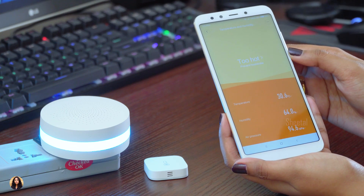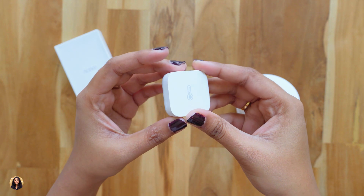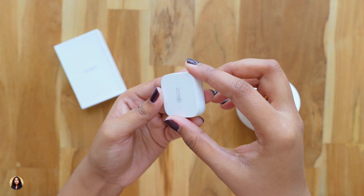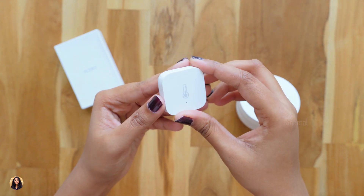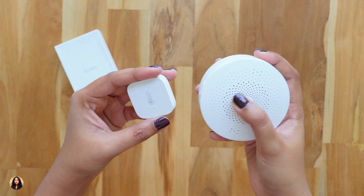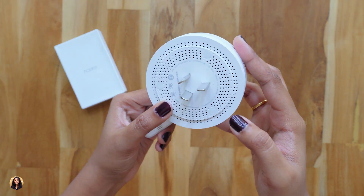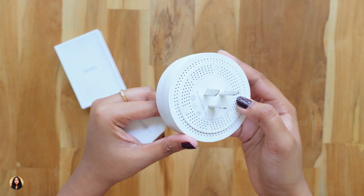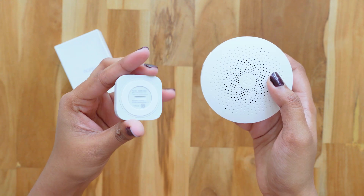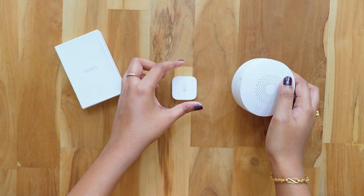So that was about the app — it's really easy to understand and you can control various devices through it. That was my unboxing and review of the Xiaomi Aqara Temperature Sensor and the Xiaomi Gateway. The build quality is good, and the temperature sensor can really be useful. It shows readings accurately about 90% of the time. You can place it at home or office and monitor temperature and humidity from anywhere, and also automate other smart devices based on the readings. The temperature sensor costs about 760 rupees and the gateway costs about 1700 rupees — I'll leave links in the description below. If you liked the video, give it a thumbs up, subscribe to my channel, and hit the bell icon to get notified whenever I upload. See you in my next one.